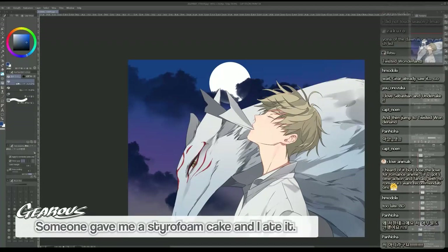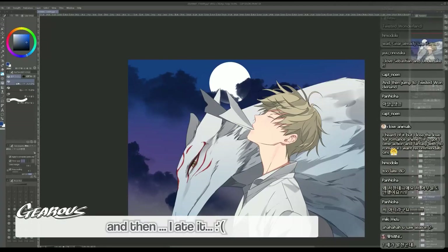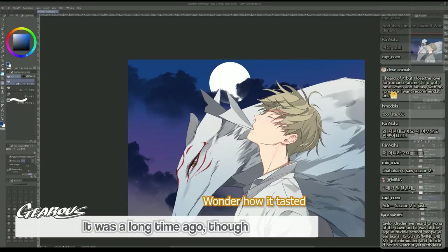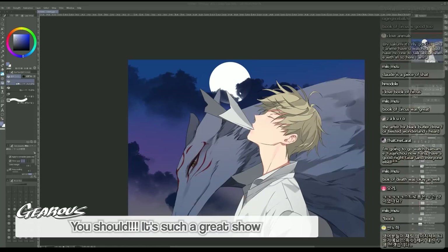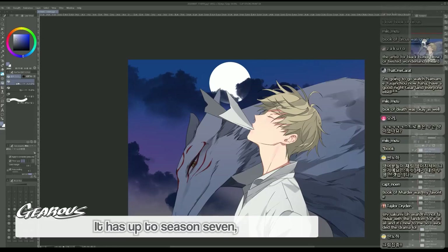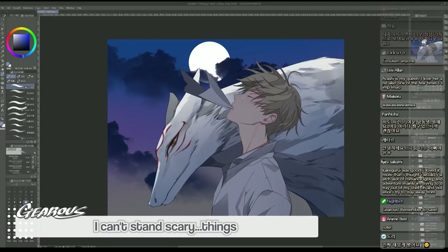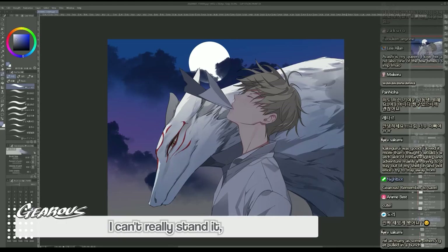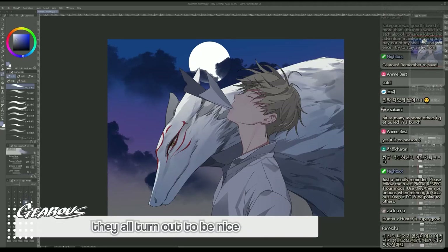Somebody gave me a styrofoam cake and I ate it - I didn't know it was fake! I thought it was real. You should watch Natsume Yuujinchou - it has seven seasons so you have a lot of episodes. I can't stand scary anime or horror movies, but Natsume Yuujinchou was okay because all those weird and mysterious things turn out nice - they are good, good-natured scary ghosts. So it's okay.